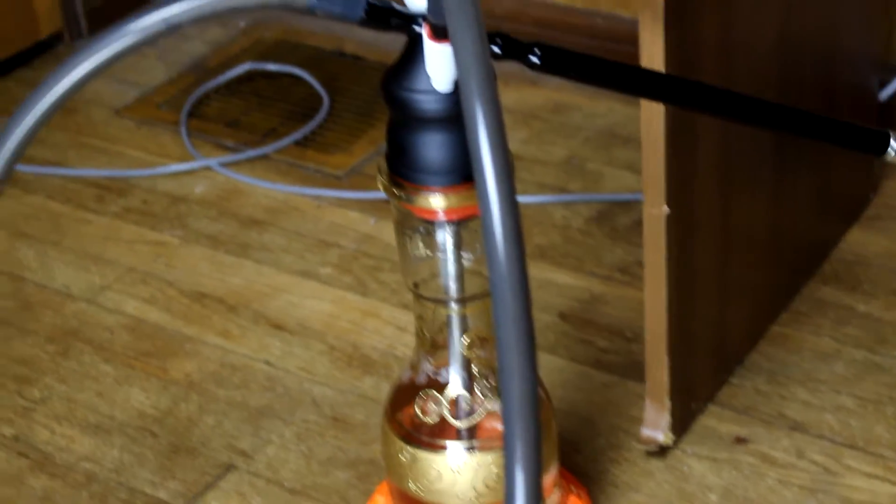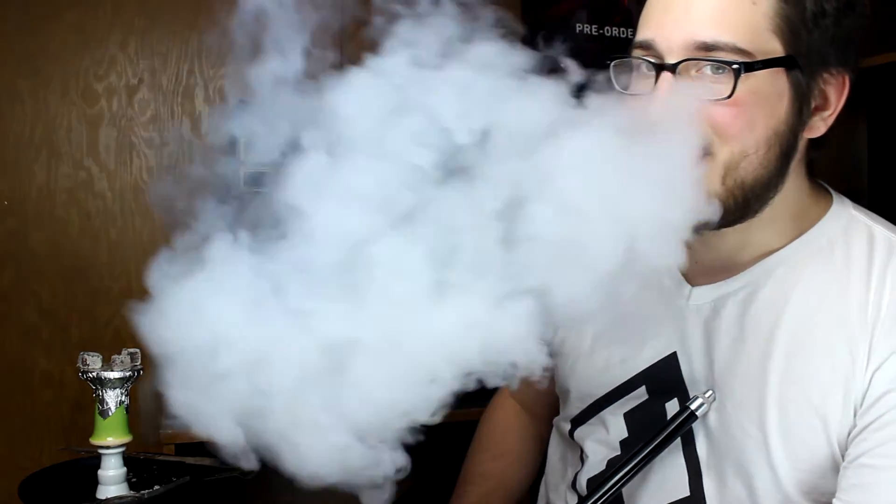I'm using my Starbuzz Challenger hookah with a Shika base, trusty aluminum de-hose, the Goodfella V3, and three Coco Earth cube coals. I just took the cubes off the flavor saver — let me show you some clouds. You can see Dark Blend takes heat pretty well for being a modern dark leaf.